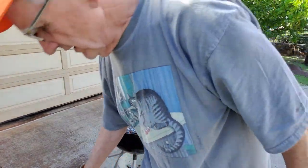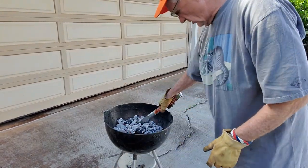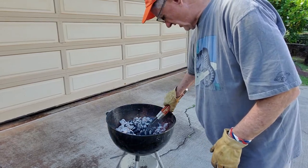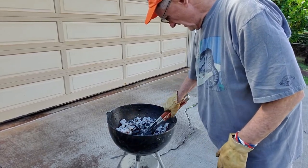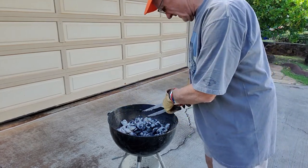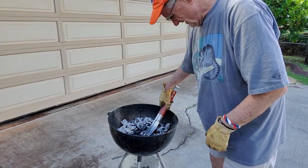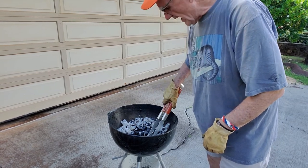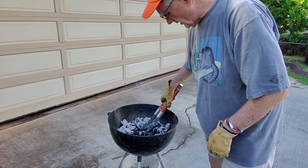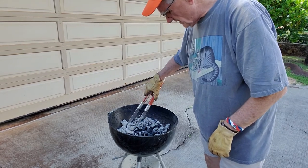Then I just use my regular barbecue utensils to start digging a hole in the middle, and I just scoot everything to the side. I will adjust the air holes on the bottom by rearranging so we get a good burn all the way around. This is turning up really good — it's all turned white.